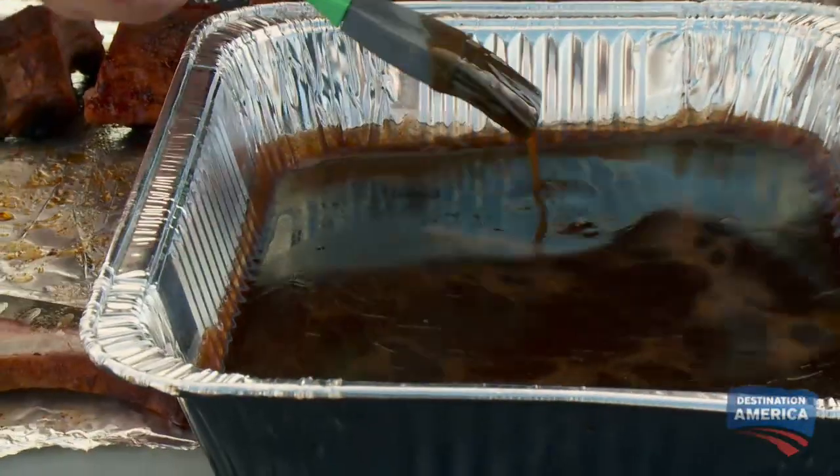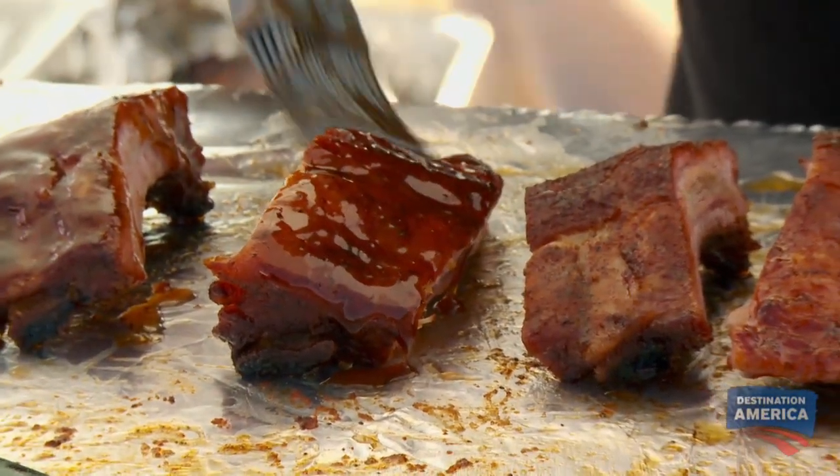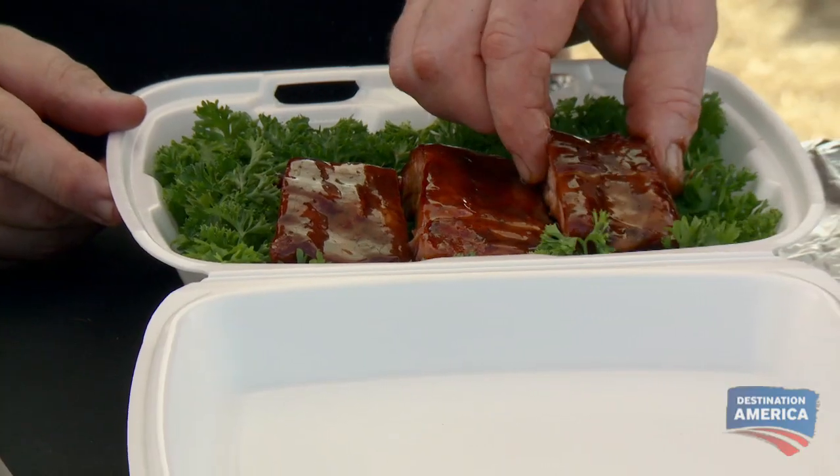This here is our rib glaze. It's sweet — it's got honey, molasses, apple jelly and blackberry jelly. It'll shine like a candy apple when I get through with it. These are what I consider a North Carolina rib. I'm going to stack them in there, and I'm going to come with a presentation rib in the front.